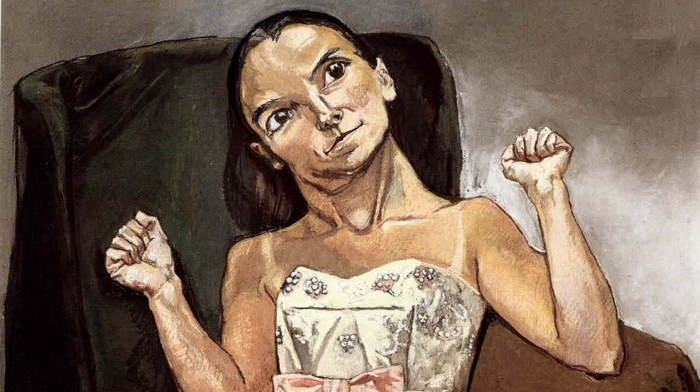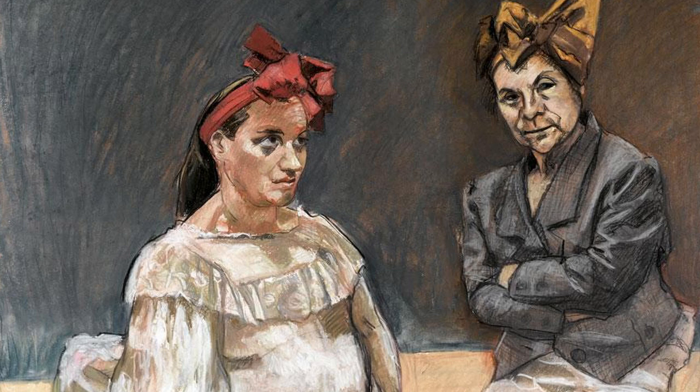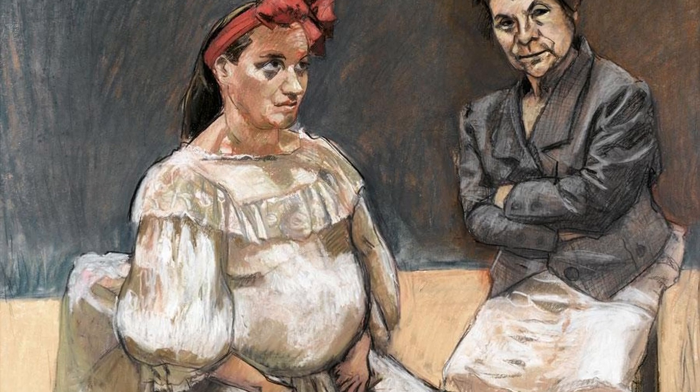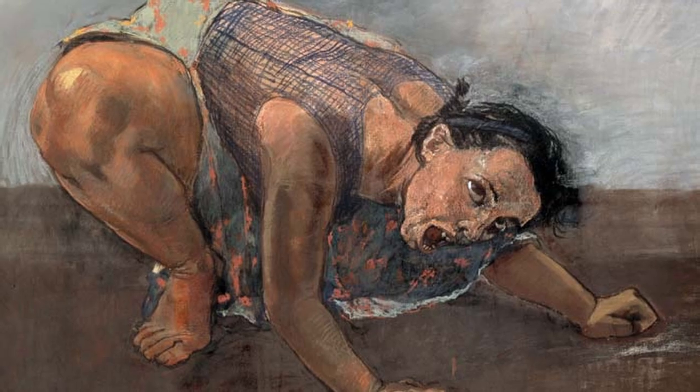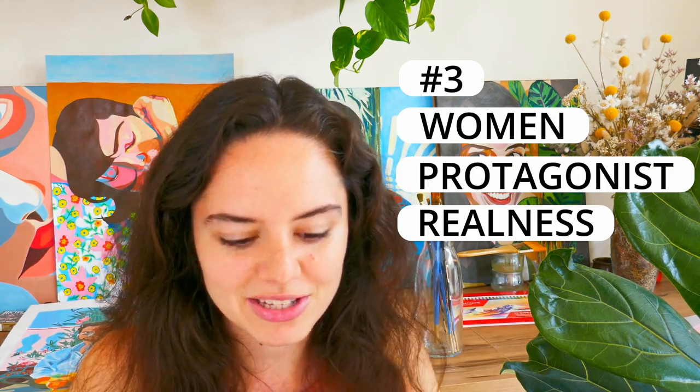Her characters are also quite grotesque, and it tends to be really difficult in a Paula Rego painting to tell the villain from the victim. Usually there's a bit of both in all characters. I think that's really interesting — and this goes into the third reason why, for me, Paula Rego is a colossal artist and definitely one of my favourites.